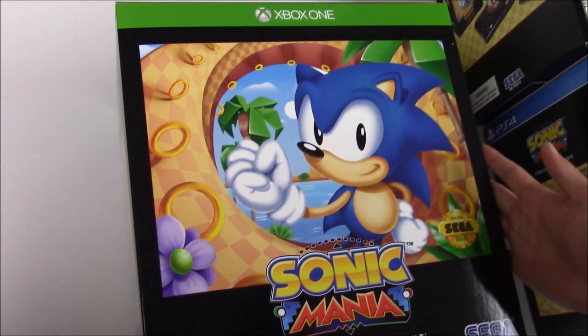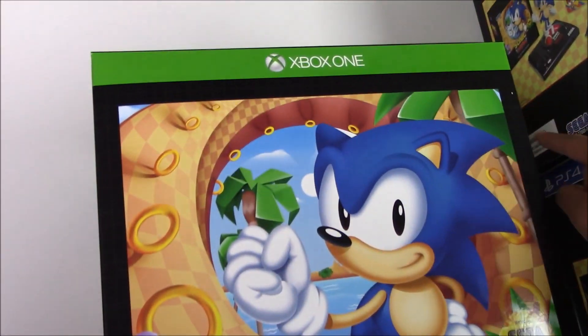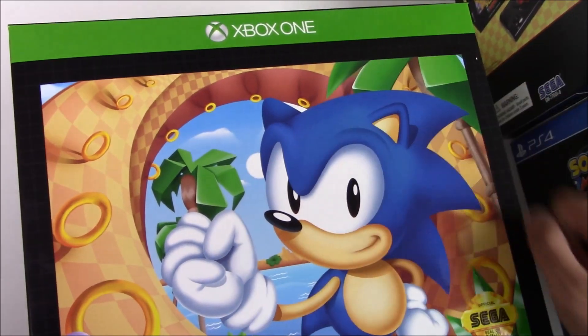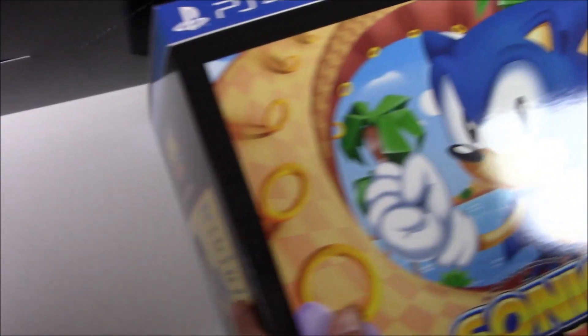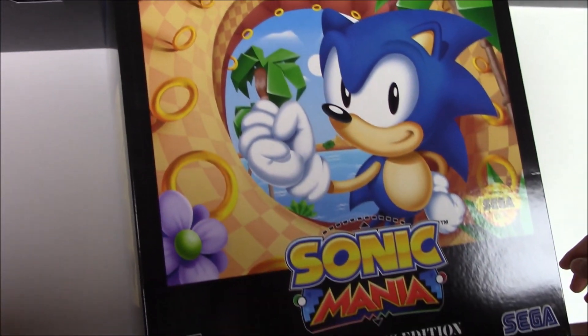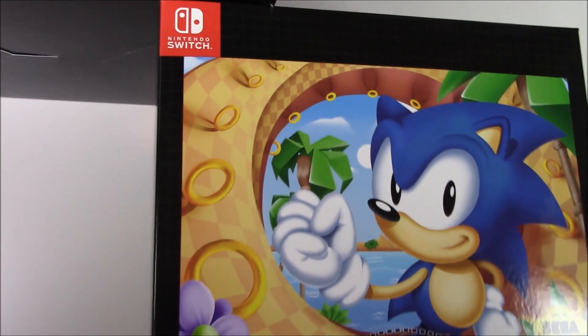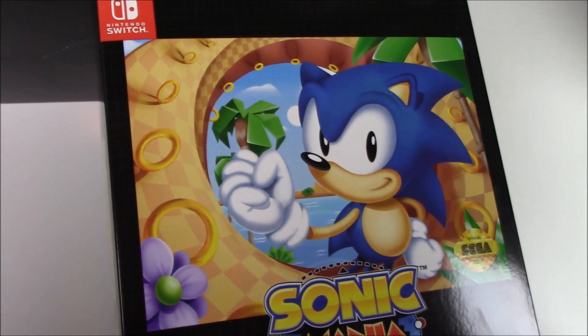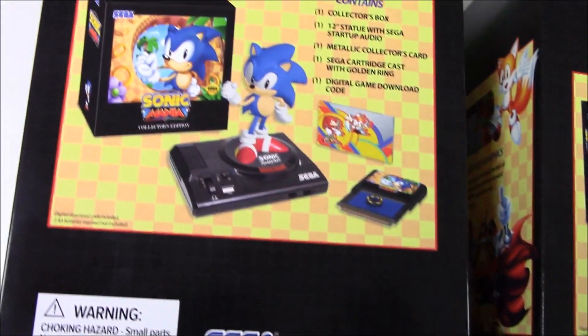This is the Xbox One copy — all of them look exactly the same. The only difference is the top portion where it says the console name. Here's the Xbox One, there's the PS4, and there is the Nintendo Switch. By the way, we're not doing the unboxing for all of these, only the PS4 version.